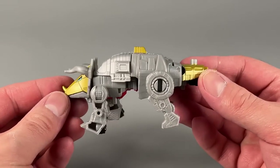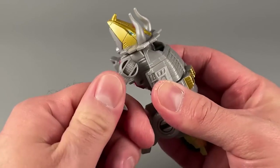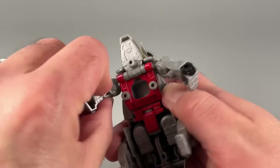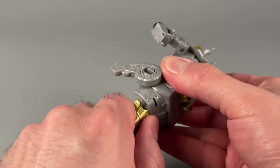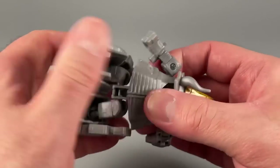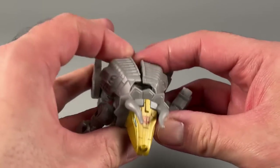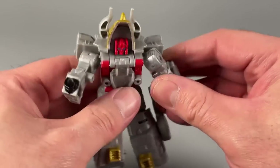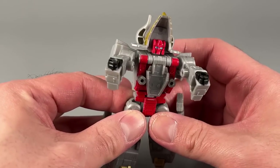I am rather fond of this little guy — I think he is adorable. Let's quickly transform him back into robot mode, because there's one more party favor we need to talk about, and that is the combined mode. He doesn't combine with anybody right now because there's nobody else out yet, but Slug will be out — I think in March.